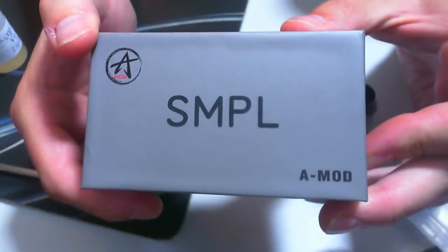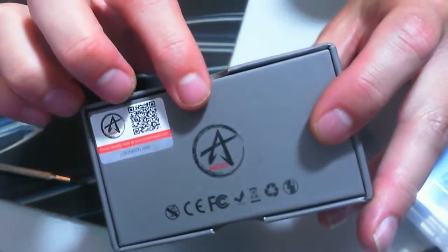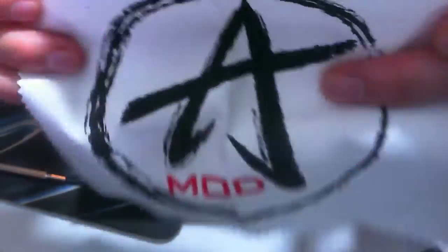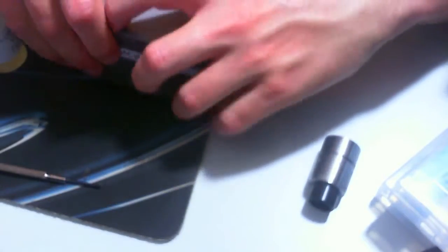The box that the Amod Simple comes in is a nice box, similar to all the other stuff really. There's a lime green sticker on there because I've got the sexy lime green one, and a scratch-and-check to make sure it's authentic. Inside you get a microfiber cloth type thing with the Amod logo on it - very handy if you're messy like me and you've got juice everywhere. You also get the mod, some silica gel, and an insert. That's it - no screwdriver or anything.